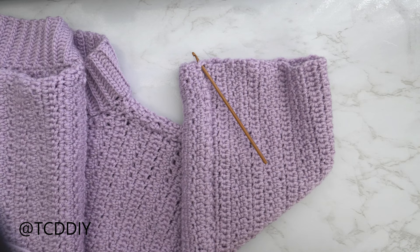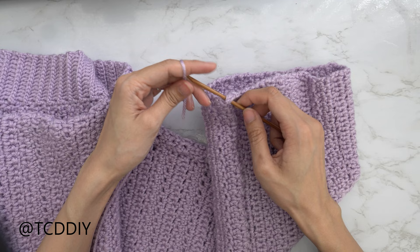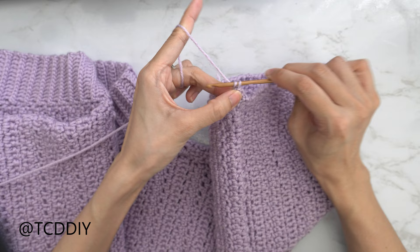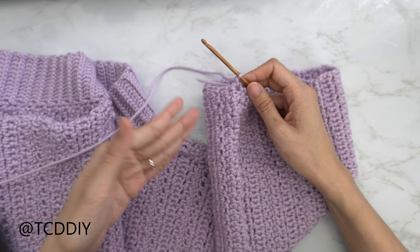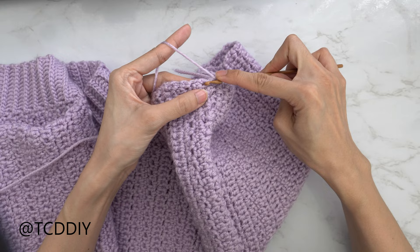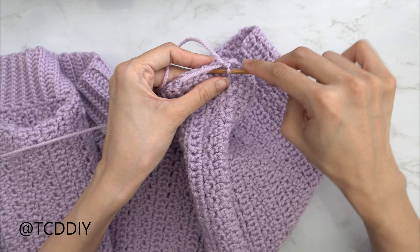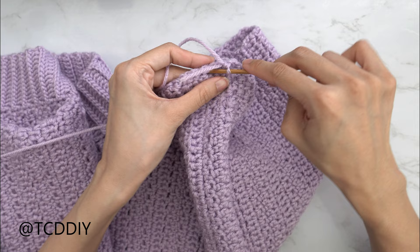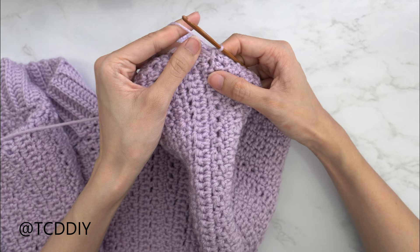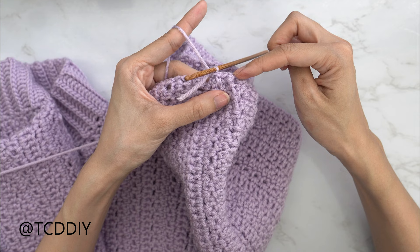We've finished seaming our sleeve and now we're going to get started on the cuff. Make sure your work is flipped right side out, then switch back to our 4mm hook. Insert your hook into any one of these bottom rows, insert your yarn, pull through, and chain up one to secure. We're going to be putting one single crochet into every other side row to get a nice cinch. Find your first side row — it could be an extended single crochet or a moss, doesn't matter — and insert your hook with one single crochet. Skip the next side row, then single crochet into the one after. Keep doing this making our way all the way around, then slip stitch into that chain one space.